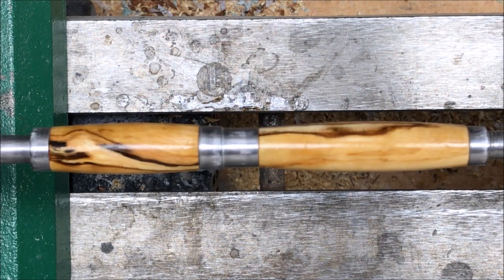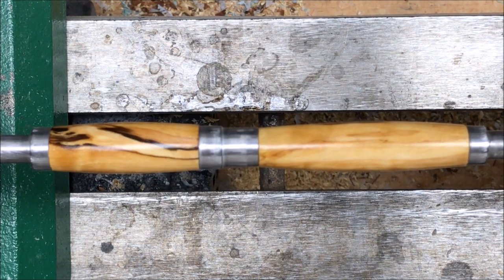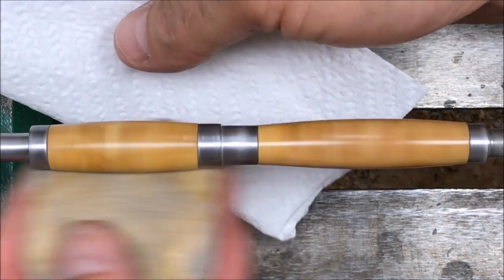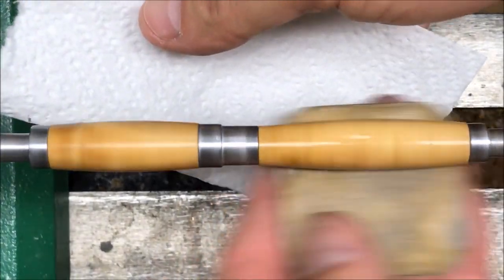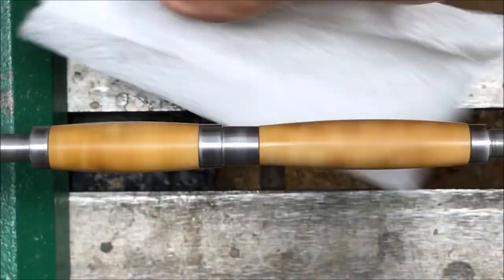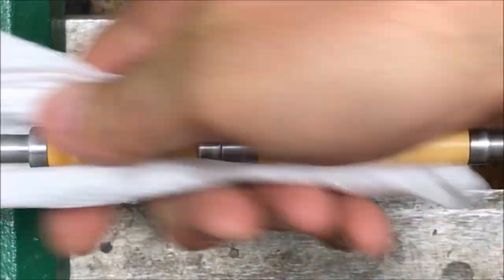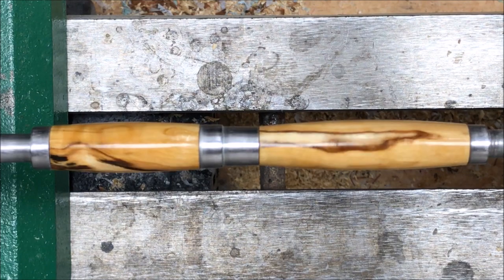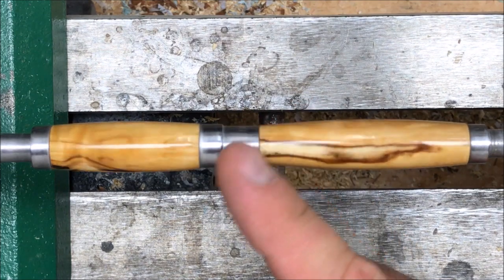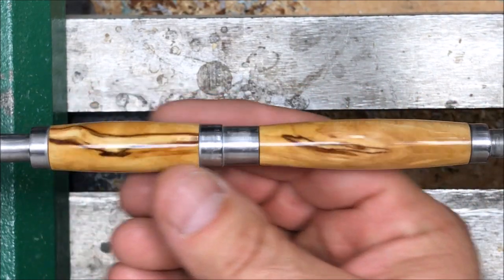Got my CA finish applied to my blank. I'm ready now to go ahead and micromesh. I'll run through the first pad or two and then I'll drop off to save a little time. After the micromesh, the blank looks absolutely stellar — it's already popping. I'm going to get my buffing wheel on the lathe, buff this up, and get it put into a kit. Man, is it going to be beautiful. Cannot wait to see this on a kit.